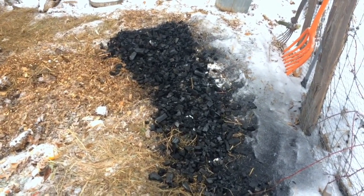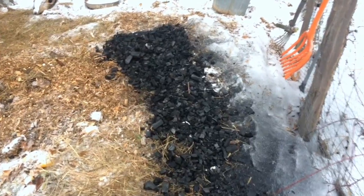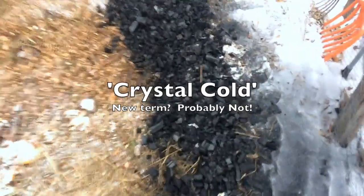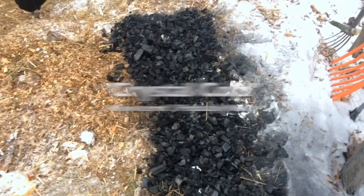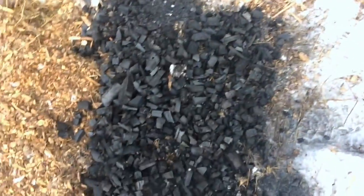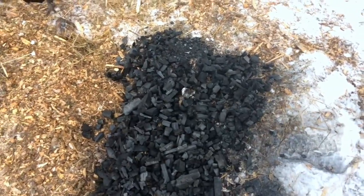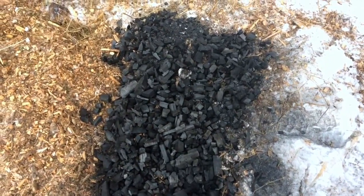Number one: your charcoal absolutely has to be crystal cold. Do not take it out of the wood stove and dump it on wood chips or dump it on hay — that's bad. We leave it in the garage for a day in metal containers to absolutely cool down. You should be able to handle everything; it shouldn't even be warm. Don't set things on fire.